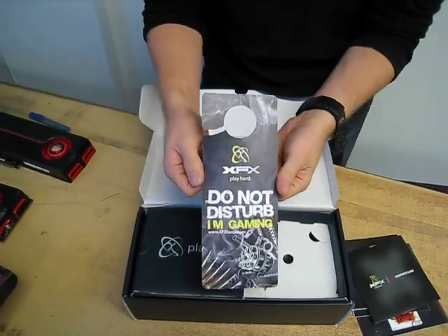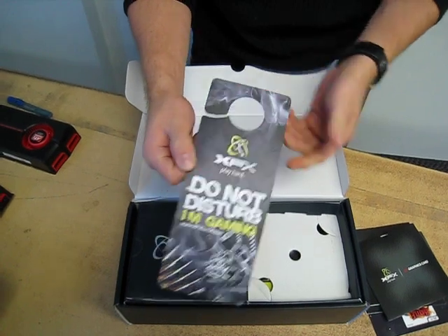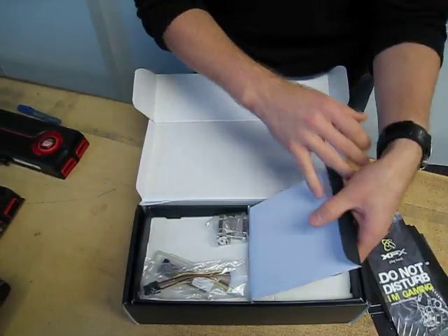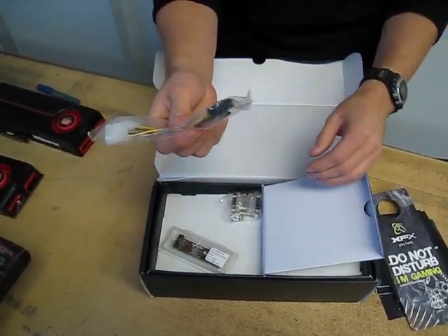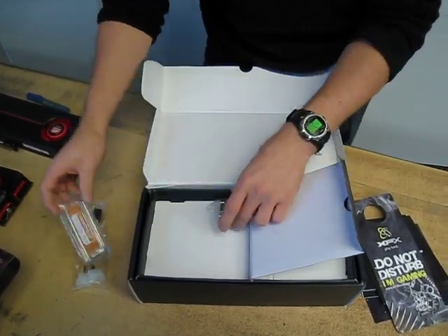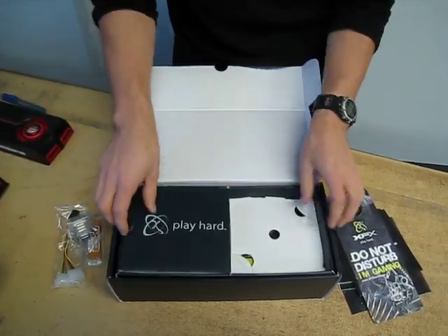I think this thing's pretty cool — it says 'Do not disturb, I'm gaming.' This seems to come with all of their gaming cards these days — you've got your little door hanger, not that your mom's actually going to pay attention to that. We have one Molex to PCI Express connector, which tells us there's probably only one power plug on this card. We've also got a crossfire bridge and a DVI to VGA adapter, should you still require that.